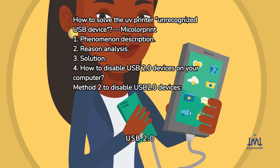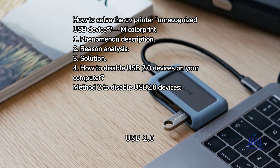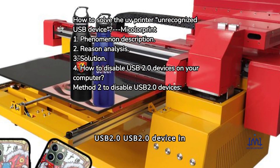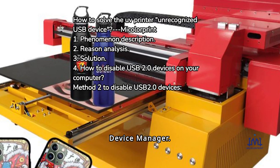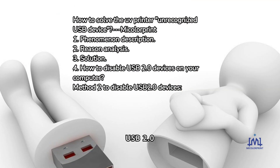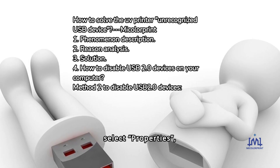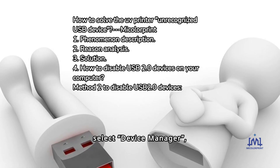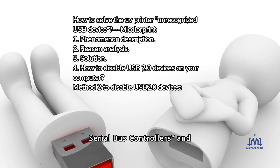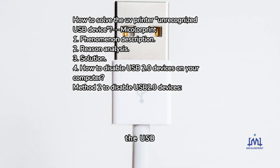4. How to disable USB 2.0 devices on your computer. Method 1: Disable the USB 2.0 device in Device Manager. Right-click My Computer and select Properties, click Hardware and then select Device Manager, expand Universal Serial Bus Controllers, and right-click USB 2.0 to select Disable.